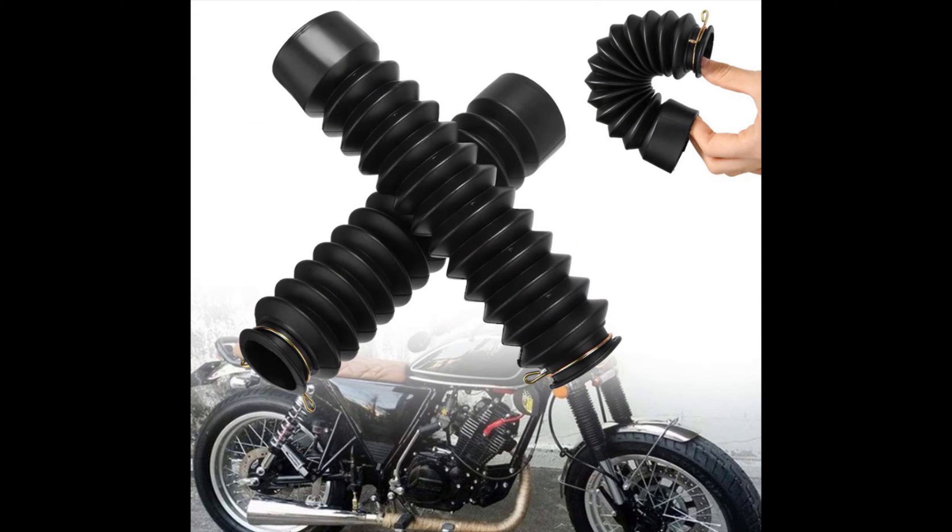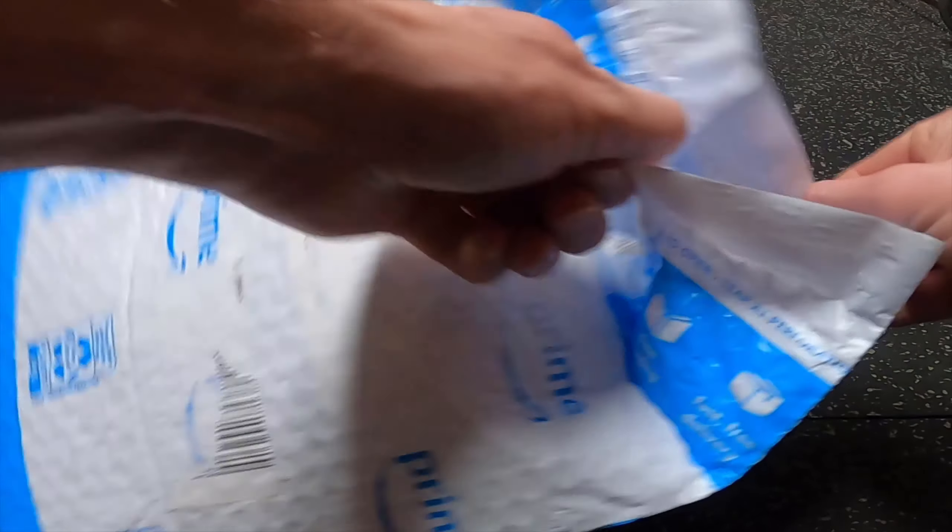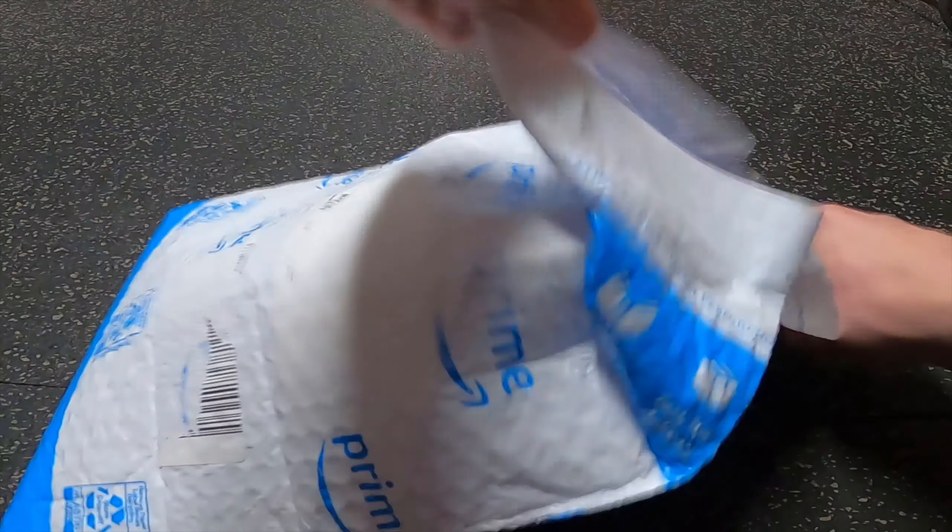My Yamaha Virago 1100 doesn't have any fork protections and I've had some issues with the forks starting to leak. I tried to find those old-school fork protections but haven't found any matching my bike. Then I came across neoprene fork guards and thought I would give those a try to protect my forks from bugs and stone chips that can get down the seal and damage it.